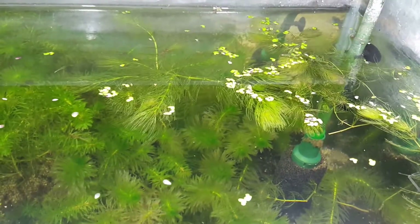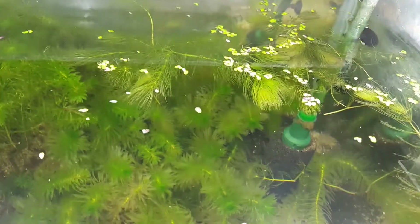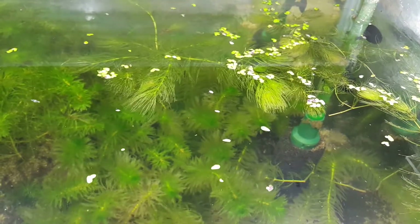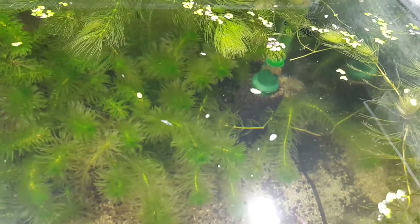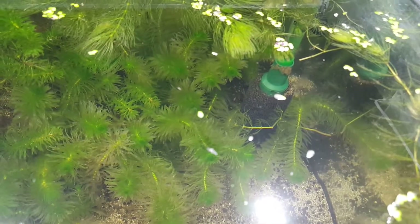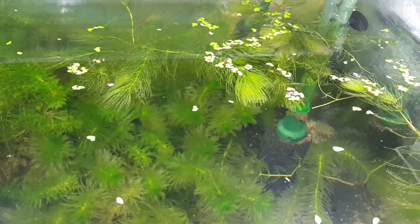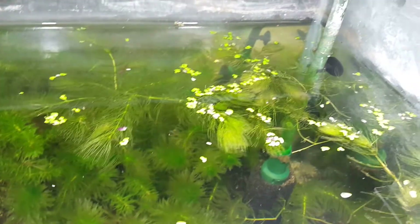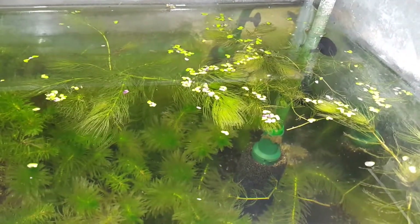Temperature-wise, these guys can grow in temperatures around probably six to ninety degrees Fahrenheit, no problem. The growth rate is very fast, and once it gets going it really gets going — it can cover a pond or any still water surface with no problems.